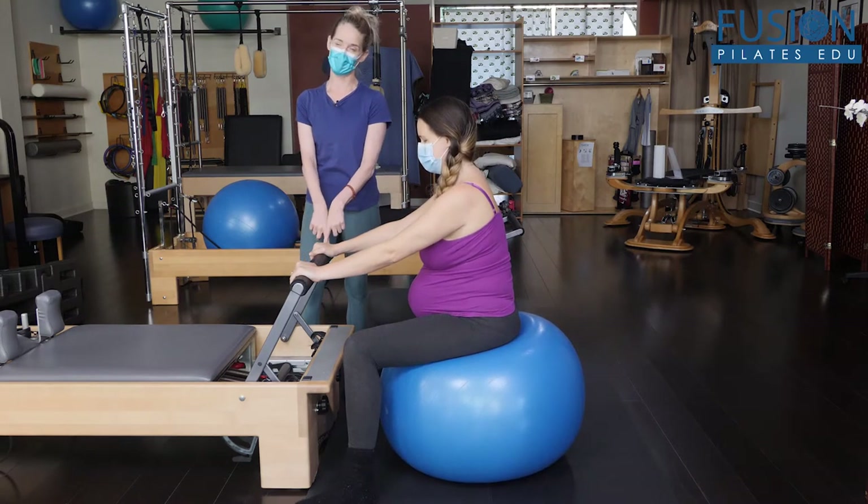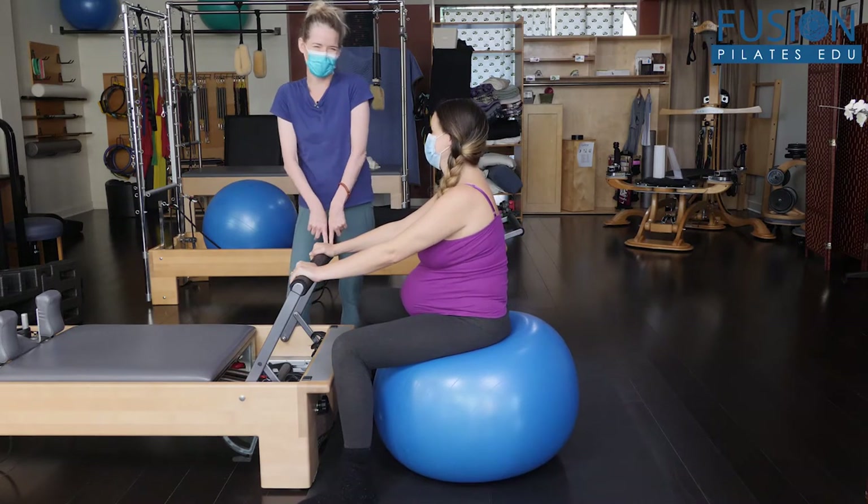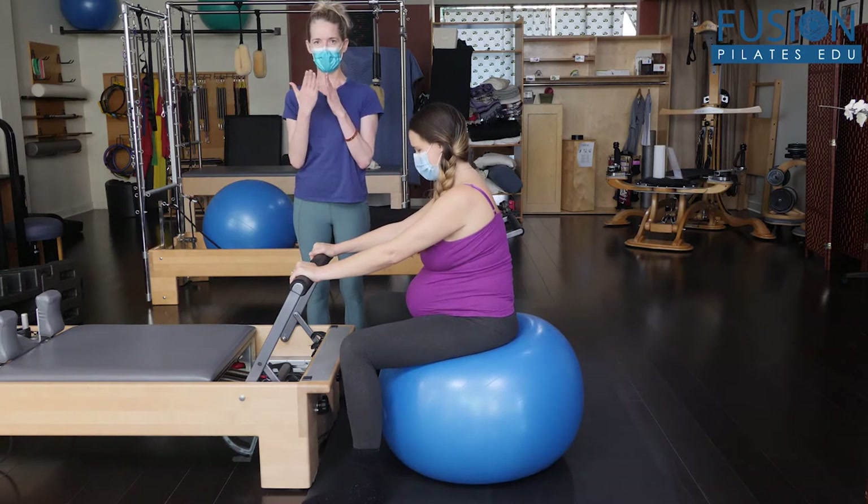She is actually giving birth at home and she has a reformer at home, so she might pull out the foot bar in labor. The first exercise we're going to look at are these little tiny circles on the ball.